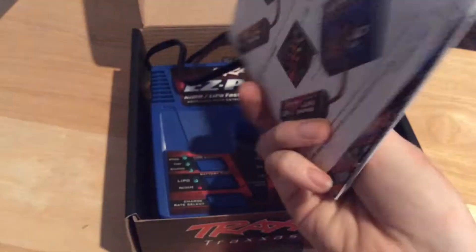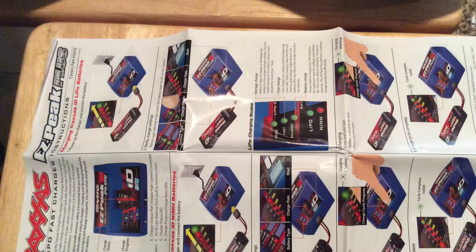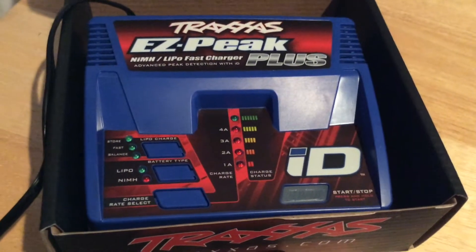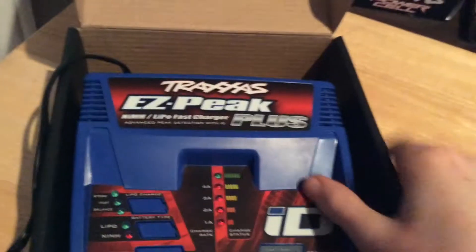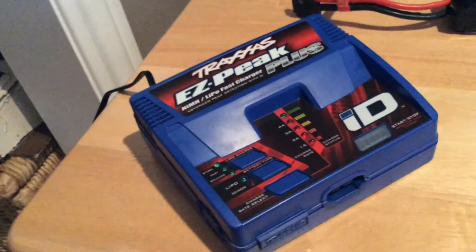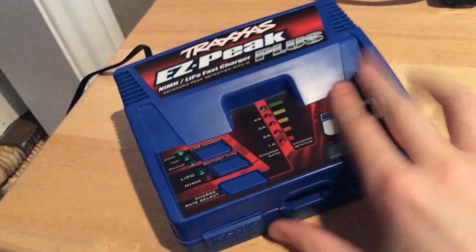So what do you get in the box? Well, you get an instruction manual. You also get the charger itself. The charger itself has a really good build quality — it's pretty durable.